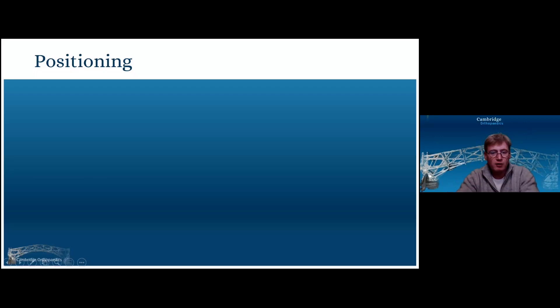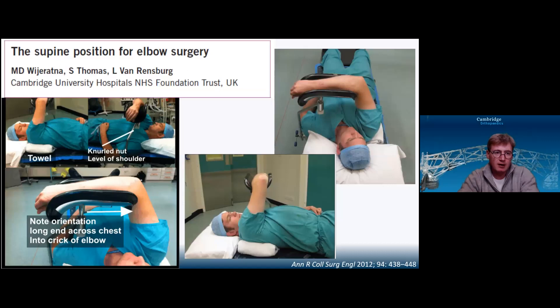As for the bones, we've got the ulna, the radius, and we can sometimes see the tip of the coronoid from the lateral approaches. In terms of positioning, I like to put patients supine with their arm across their chest on a DHS leg support. If I know I'm going to need to see more of the lateral side, I'll translate the arm further down their chest.